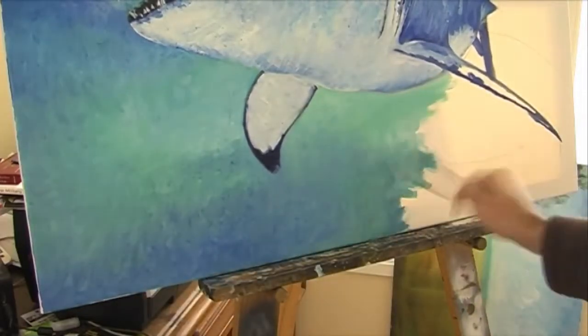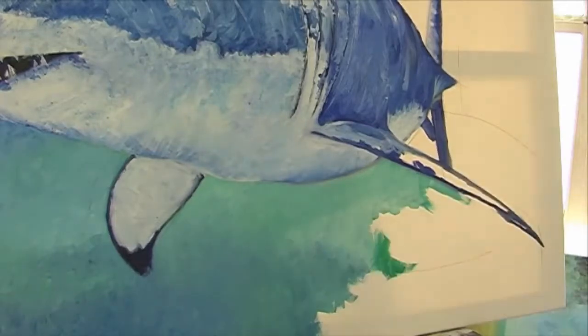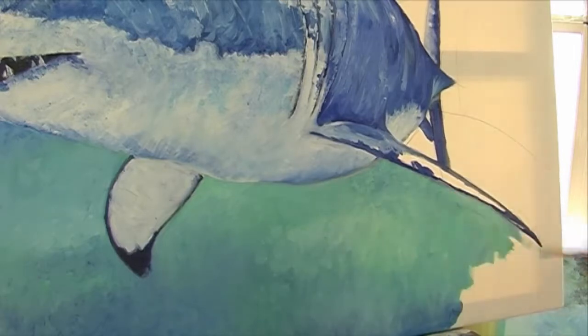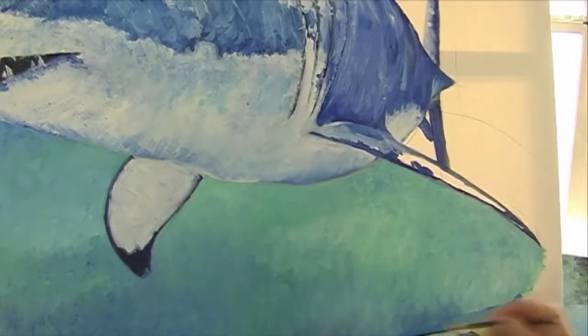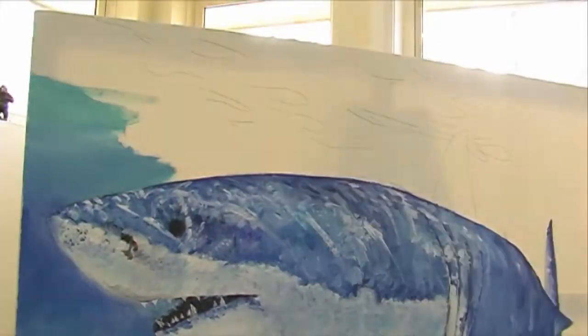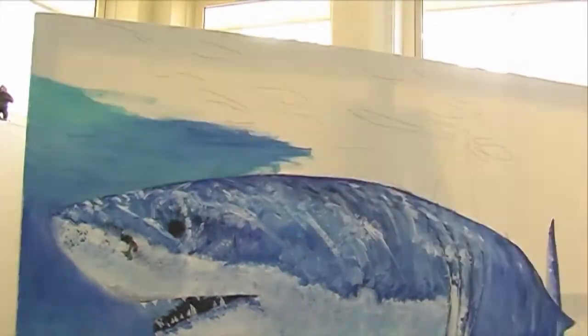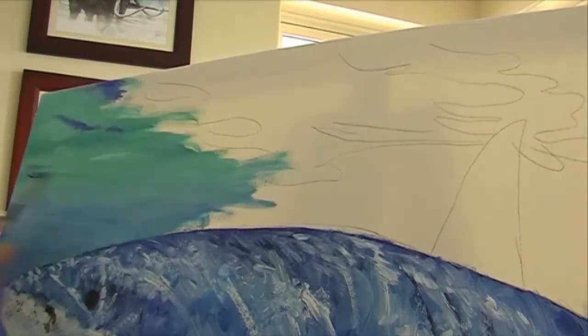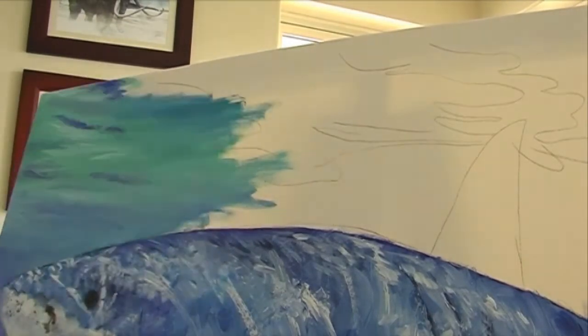Most people know that sharks have an ever-replacing supply of teeth over their entire lifetime. But did you know that their teeth are not fixed to their jaws like ours or most animals? Their teeth are floating — they're floating in their gums. So they're really quite loose, but they're razor sharp.